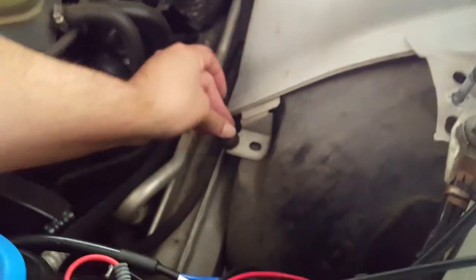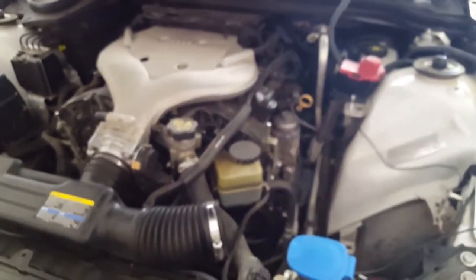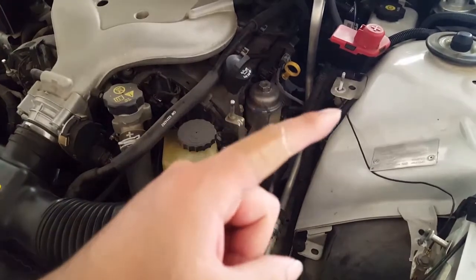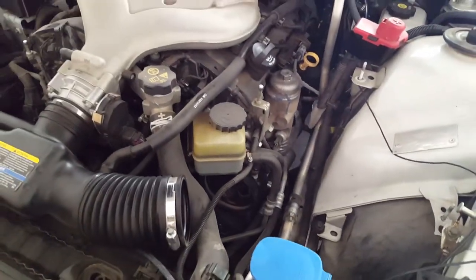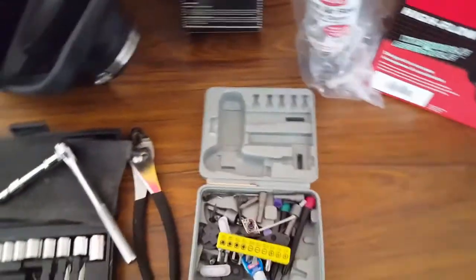I'm going to have to go get a bandaid. You're going to want to then remove this screw here and I'll just get to it once I get the bandaid. Now that I've got my finger all patched up, hopefully it doesn't bleed through the bandaid. I just literally just woke up so I'm extremely tired.